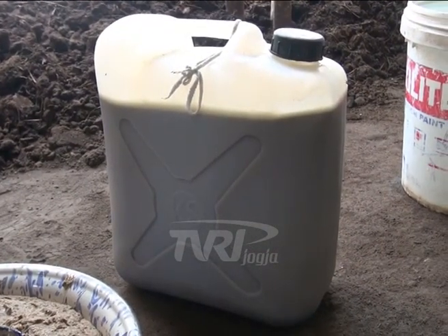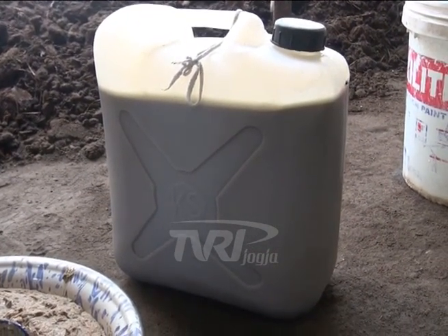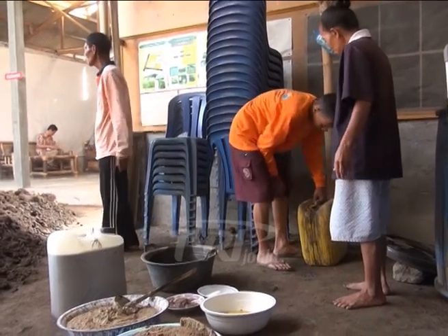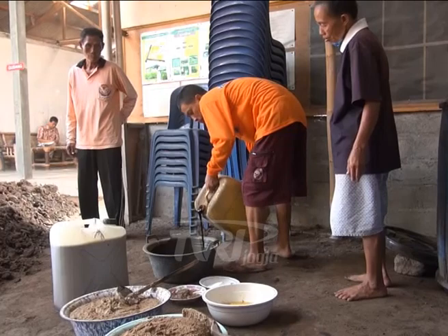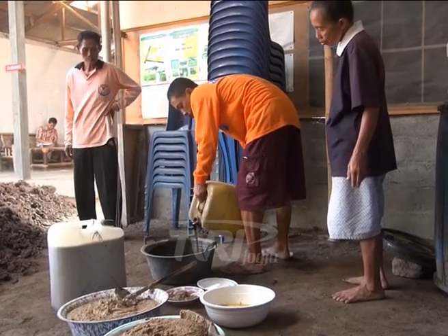Keunggulan mikroba rumen sapi adalah dapat dibuat sendiri, bahan tersedia dan mudah didapatkan, peralatan cukup sederhana, dan sangat berguna bagi petani.